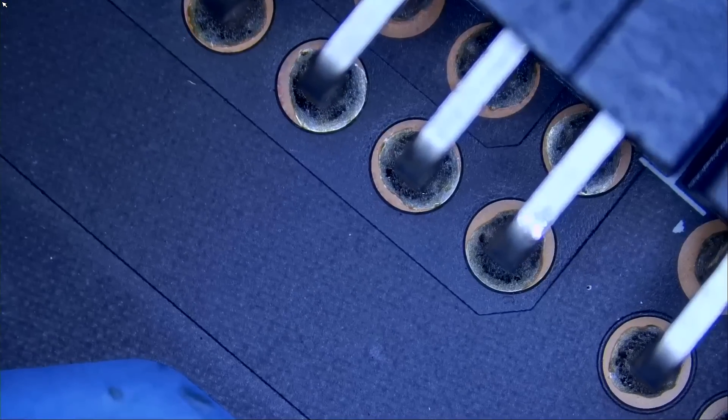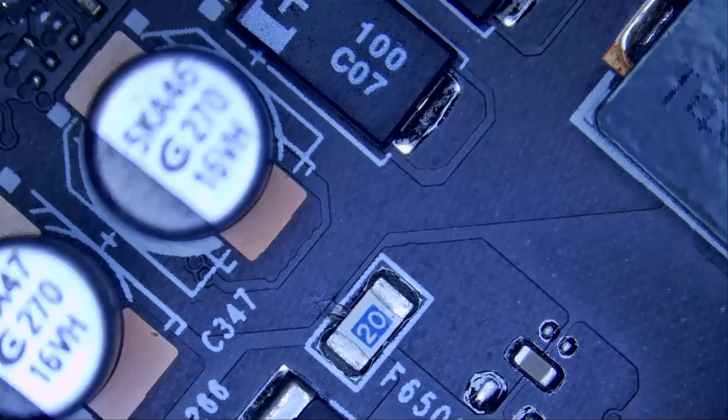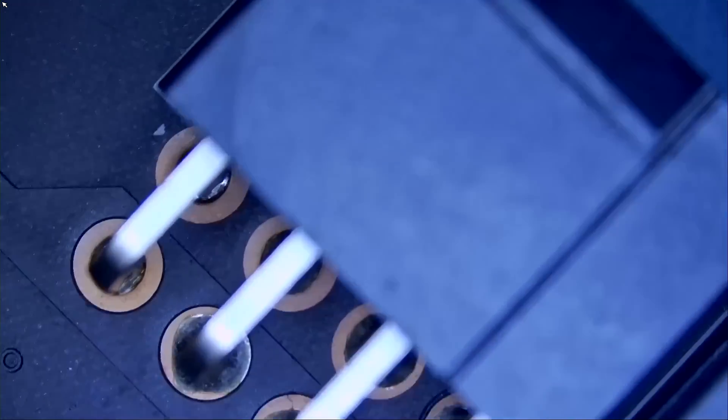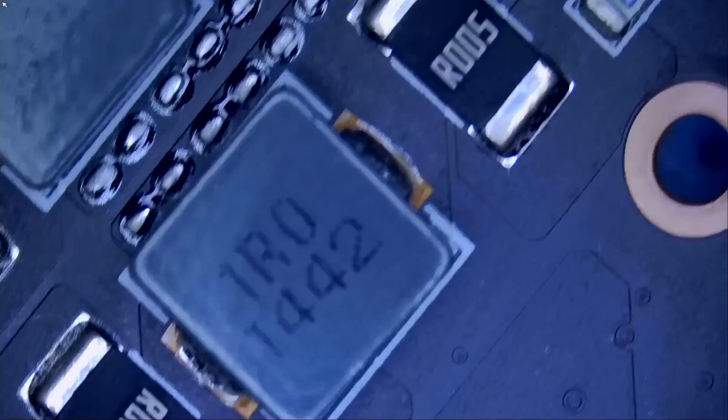If you look here, we have three power connectors: 12 volts, 12 volts, 12 volts. The first thing I do is measure the coils or the current sense resistors of those three 12-volt lines. We want to see if we have a short. Where are the coils for those lines? Right here — we have one, two, and three.